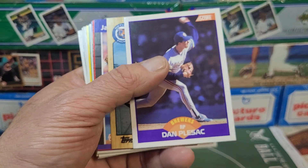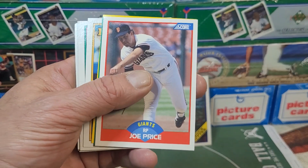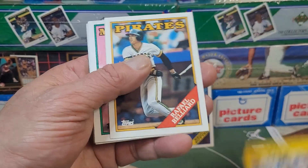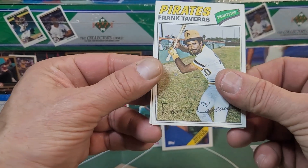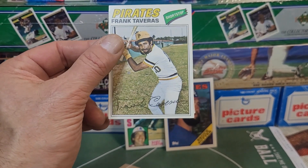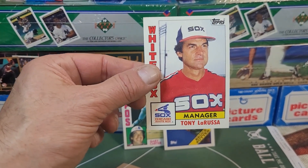Dan Plesac, Mike Henneman, Jay Howell, Mike Fitzgerald, Milt Thompson, Gene Larkin, Joe Price, Bill Wegman — good supermarket in New York and Jersey — Jose Lind, Rafael Bellyard, Gary Matthews, Ed Nunez, Tom O'Malley. And then — oh! A 1977 Frank Taveras! So there was one 1970s card in here. That's pretty cool. Would have been nicer if it was a Dave Parker or a Stargell from back then, or even a Manny Sanguillen — look him up.